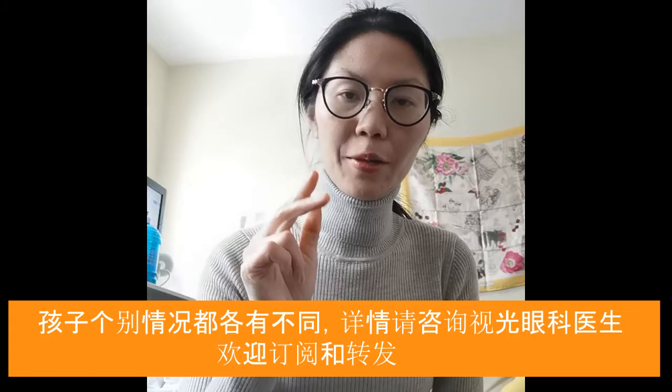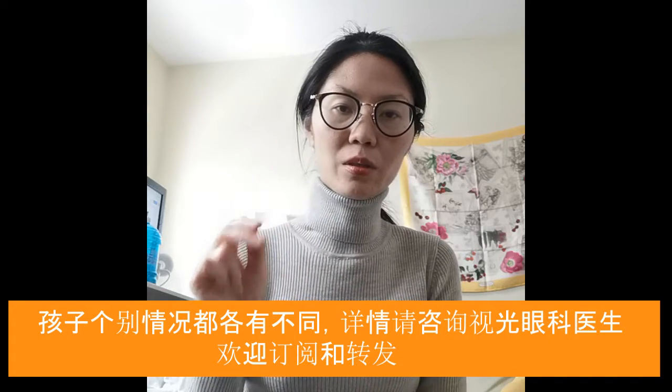Thank you. Next I'm going to talk about vision therapy for myopia control, so keep an eye out.